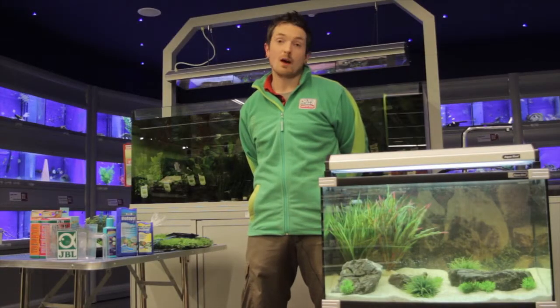Hi, my name is Mark and like all my colleagues here at MaxiZoo, I am trained in pet care and nutrition. In this video I'm going to show you how to introduce fish to your aquarium.